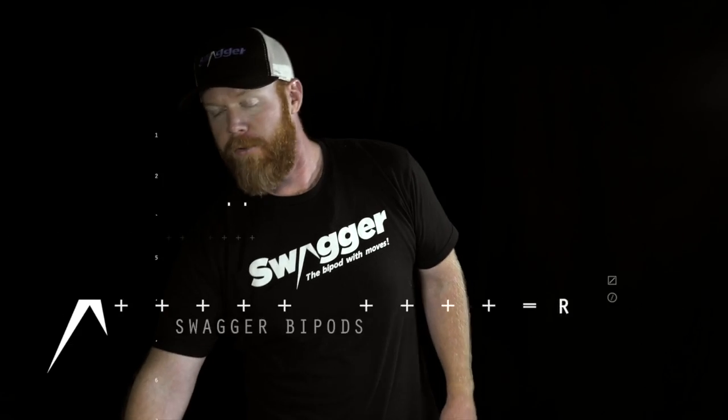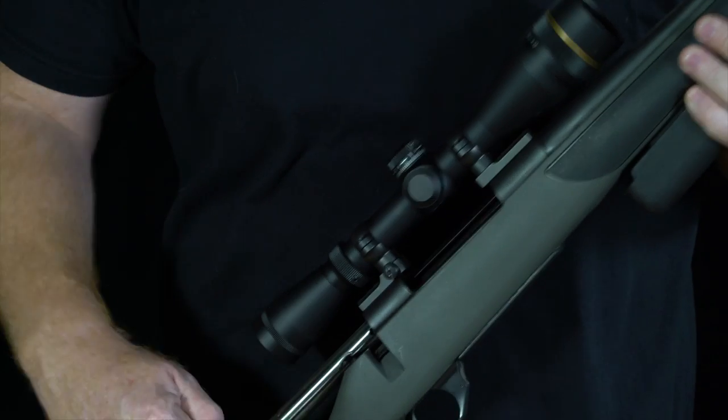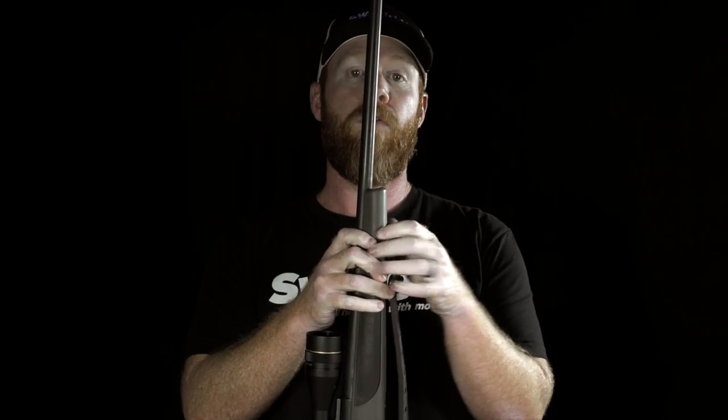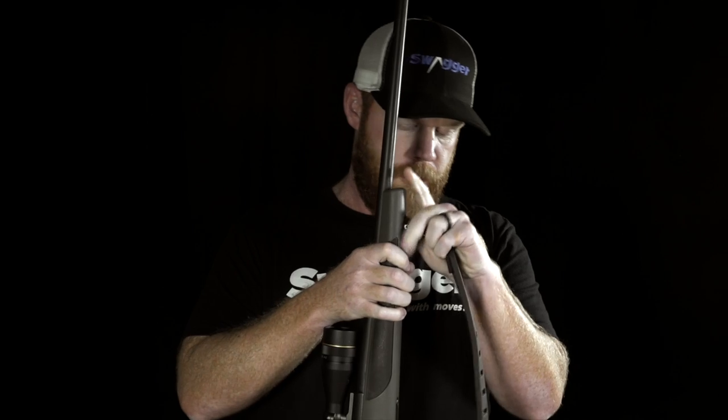Once you have your bipod purchased, the first thing you need to do before putting it on is make sure your firearm is unloaded. Remove the sling, if you have one, from your firearm and set it aside.